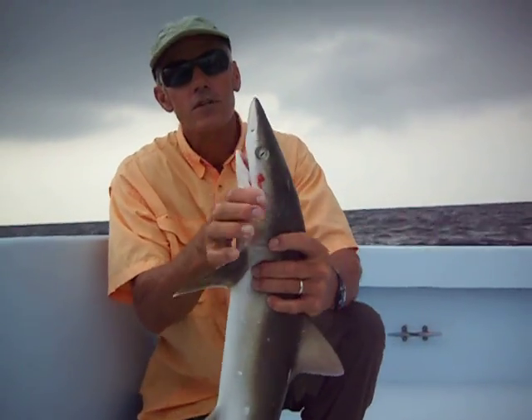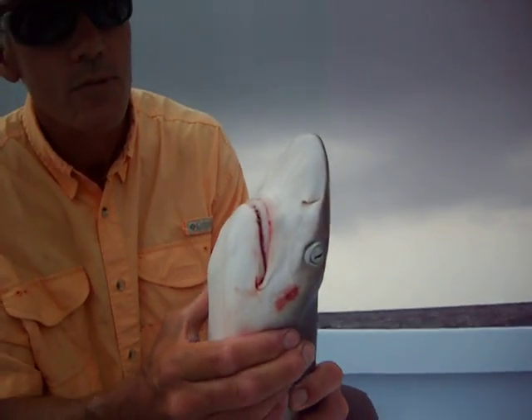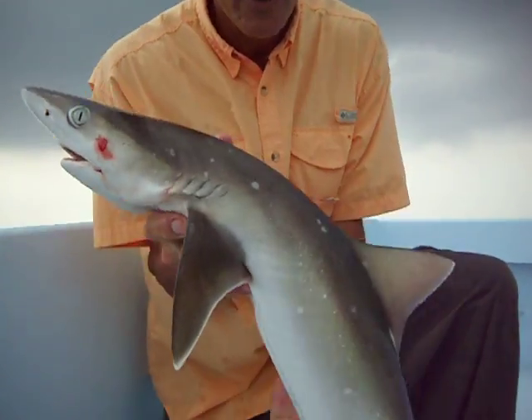Now, also be careful — it's not a dogfish. The sharp-nosed, they do have teeth on them. If you're unhooking them or something, you have to be careful because they will bite, and it will hurt you.